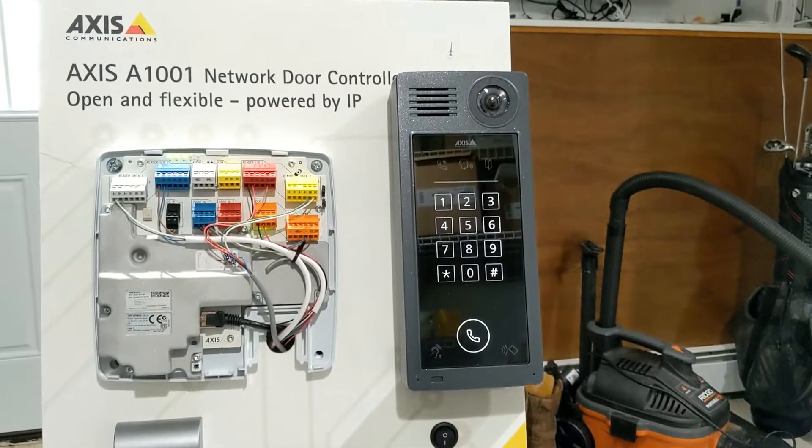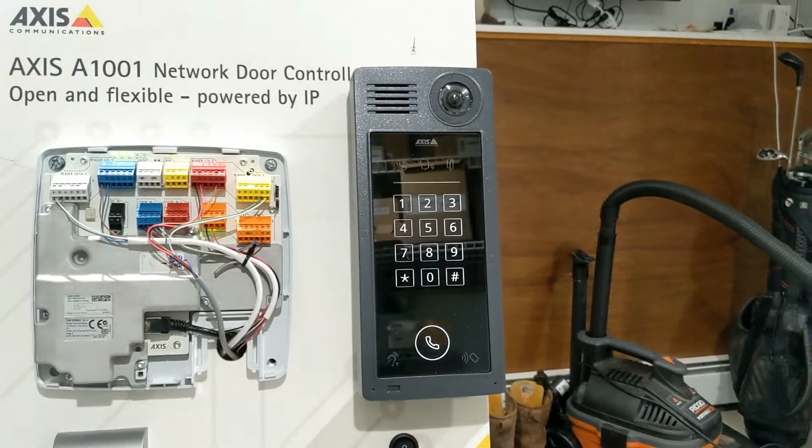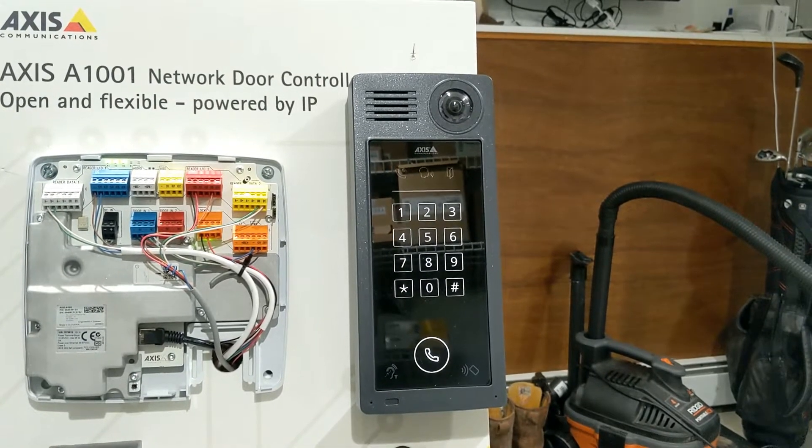You're hearing 'Welcome, the door is now open,' which is a pre-recorded message that I've uploaded to the intercom to play based upon the IO being triggered. This is a speaker built into the intercom.